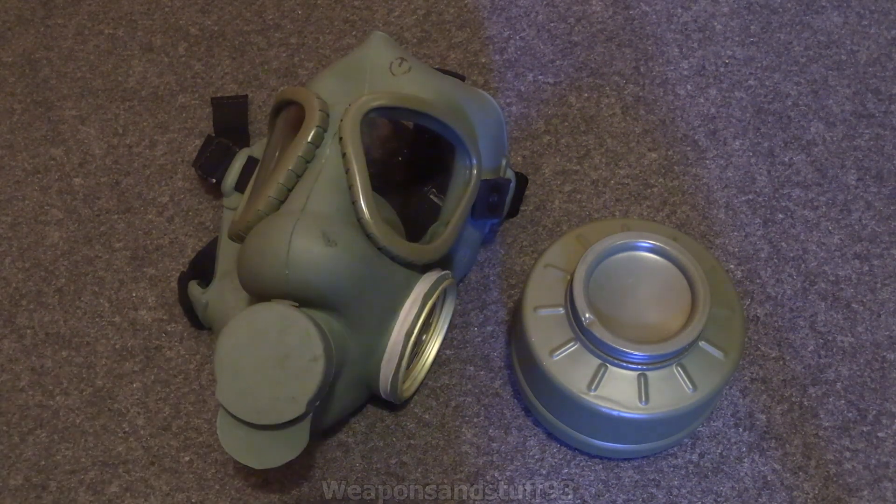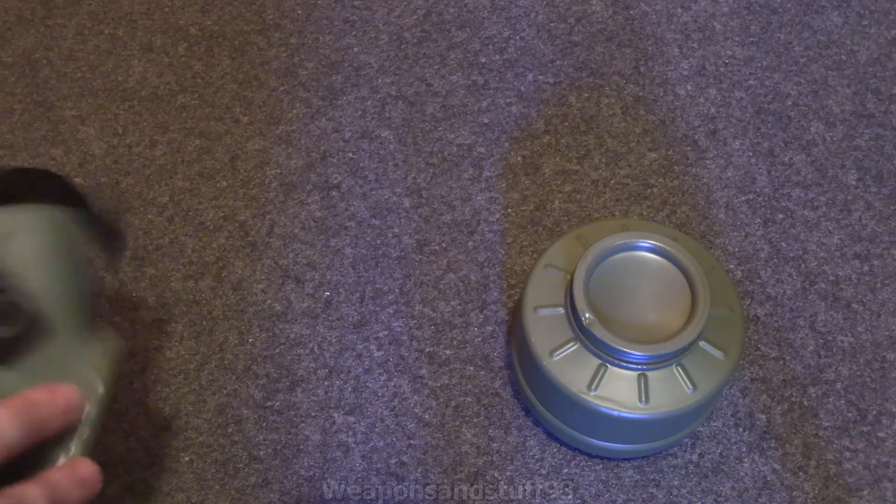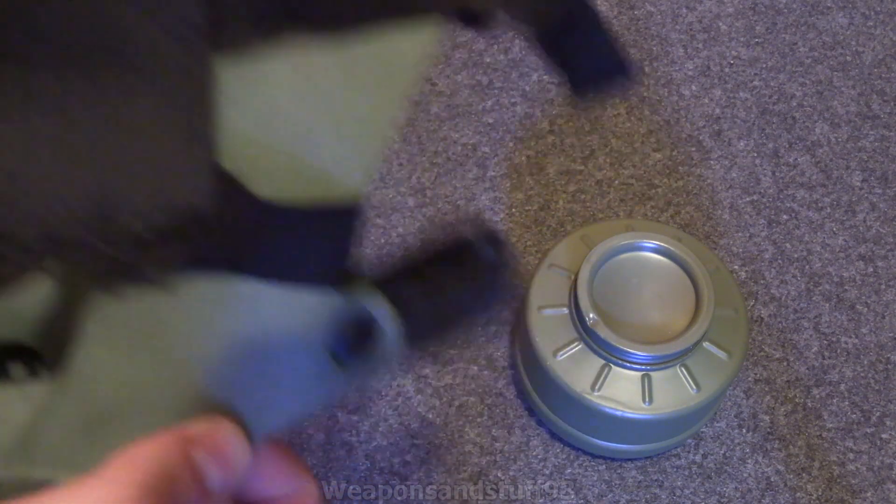Now, there are two variants to this: there's this one, the M1, and they also did one called the MC1. The only difference is the MC1 is even worse, because it doesn't even have an oral nasal cup inside it.